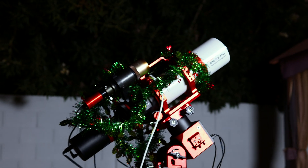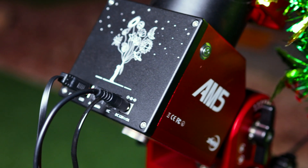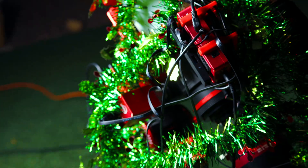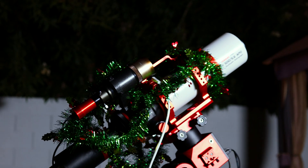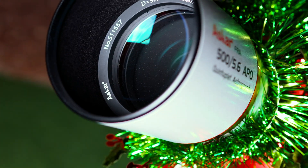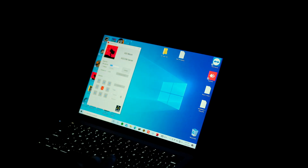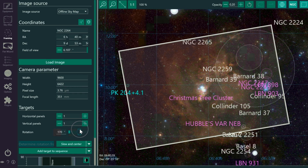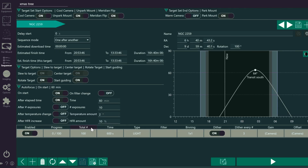In order for our special guest to appear, we need to prepare our rig. This basic setup is made of our ZWO AM5 mount, the Askar FRA500 telescope with a reducer, the QHY600C camera, and an Orion guide scope. We also use the ASI Air for power. Instead of shooting mono, we kept things simple and used the Askar 6nm dual-band narrowband filter, because our special guest is full of H-alpha. I connect to the mount and launch NINA, making sure to rotate the camera so that our guest fully fits in frame.